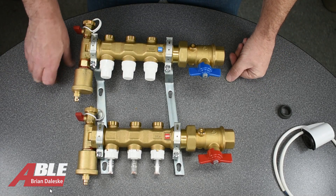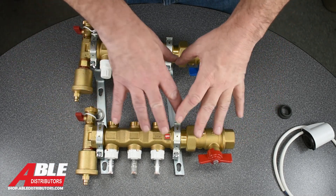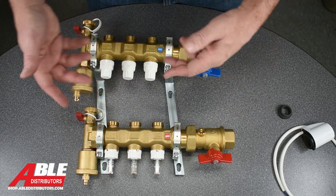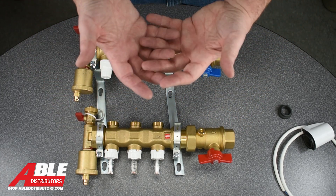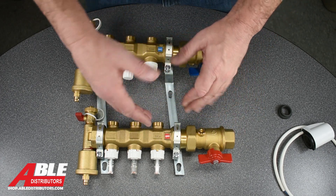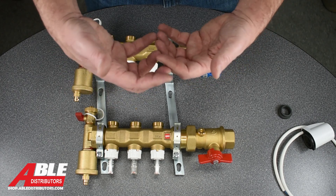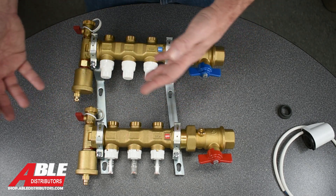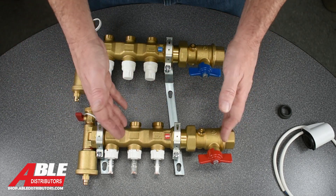Brian Daleski with Able Distributors. Today I wanted to show you how you take our Kalefi manifolds for radiant tubing and you can zone them. So instead of having individual manifolds for each zone, if you've only got a couple tubes or runs on each zone, you can take one manifold.